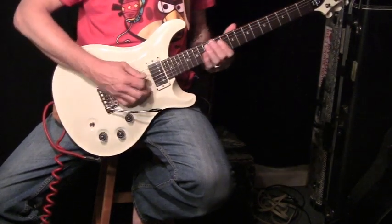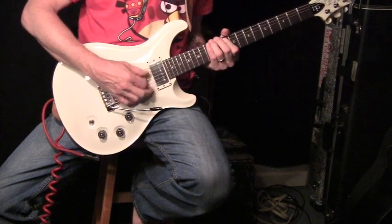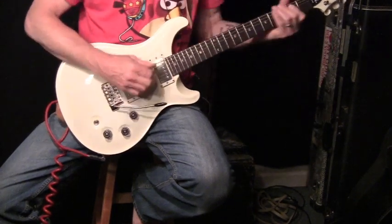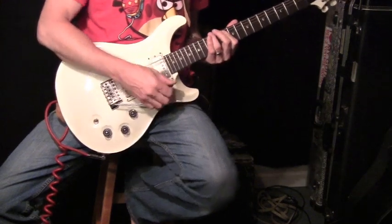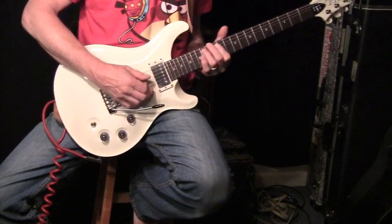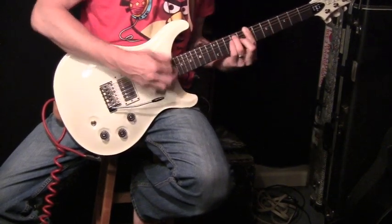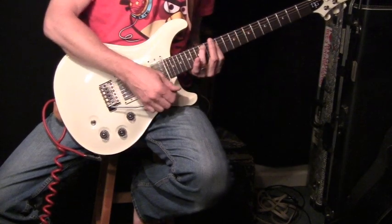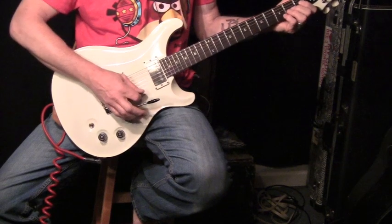Neck pickup tapped, all the way up. I just had a little bit of delay for spatial stuff.